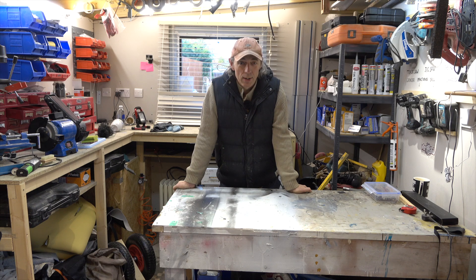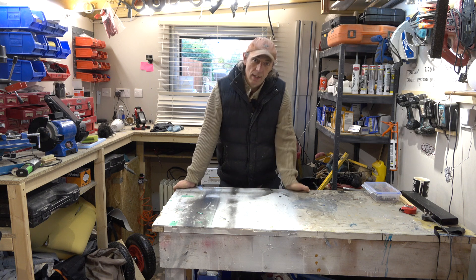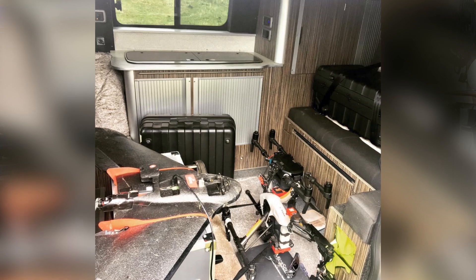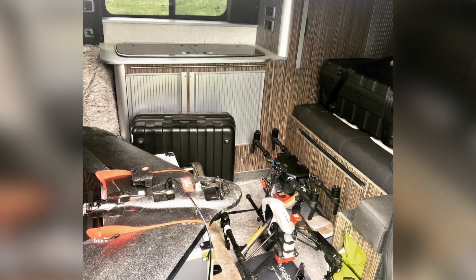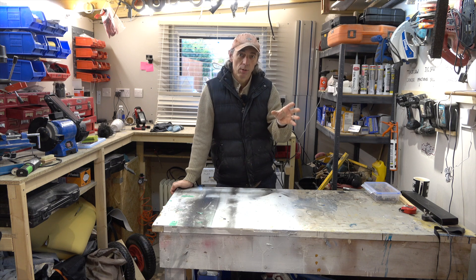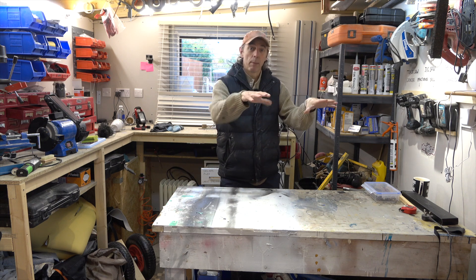In my job as a drone operator I subcontract to a company doing drone surveys. What I tend to have is a load of drones, a load of batteries, and all sorts of stuff on the campervan floor. I also have to use my laptop, so what I want to do is create a flip outside table on the side door of the van so I can pop my laptop on there.